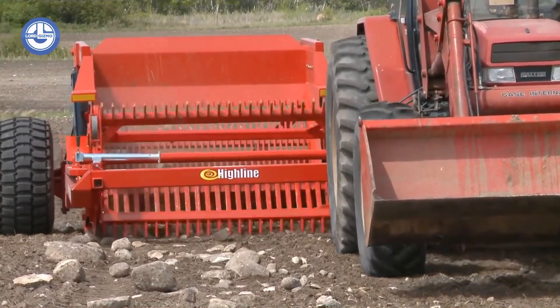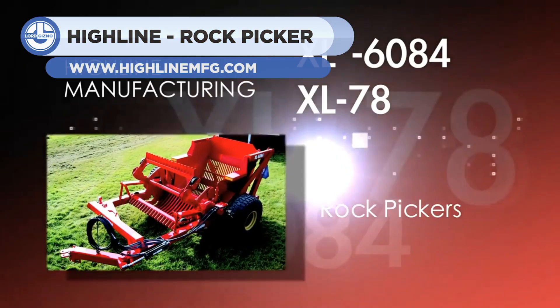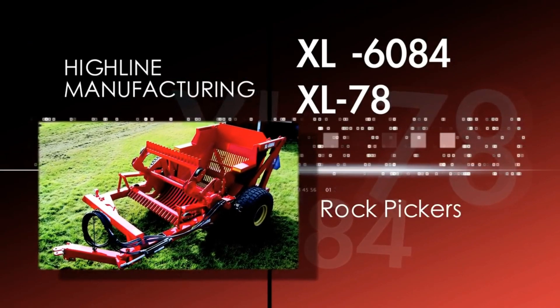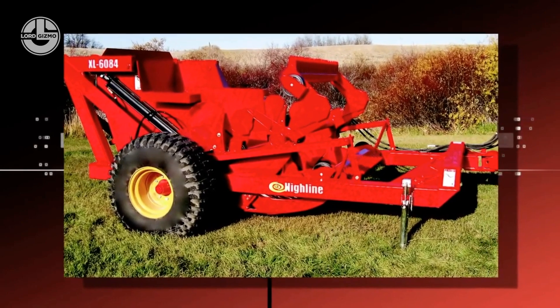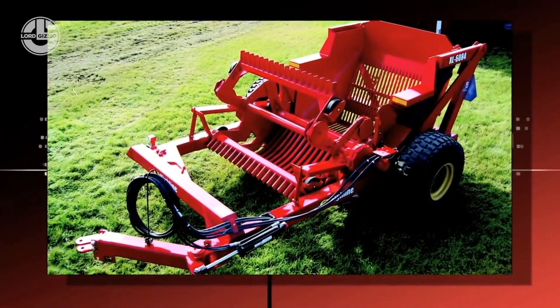First up, we have the Highline Rock Picker. As the name describes itself, this machine is specially designed for picking rocks from your fields. Available in 78-inch and 60-inch sizes with an upgraded unit with a fresh focus on safety and design features. To ensure stones are firmly picked out of the soil and placed into the bucket, a raking reel is a must.